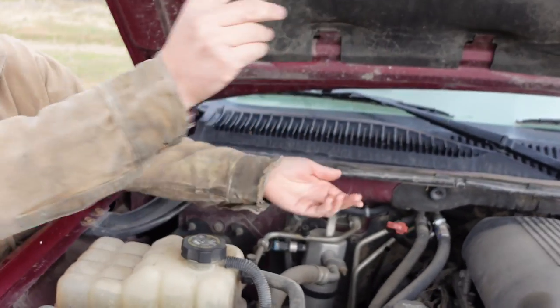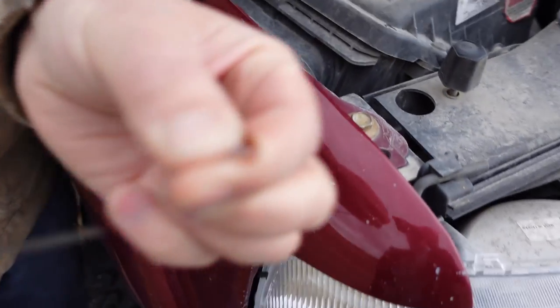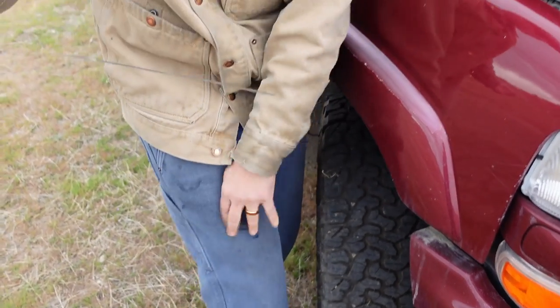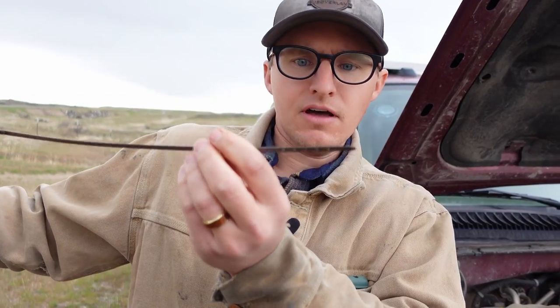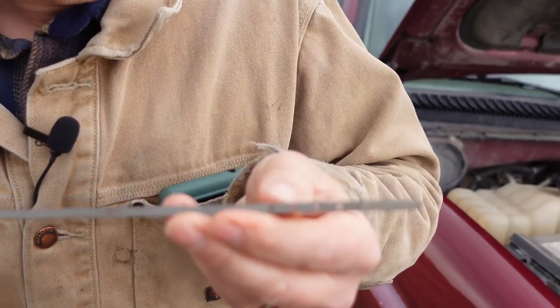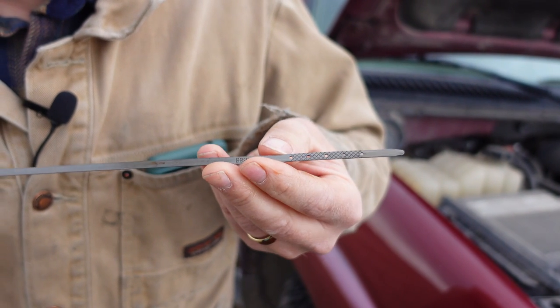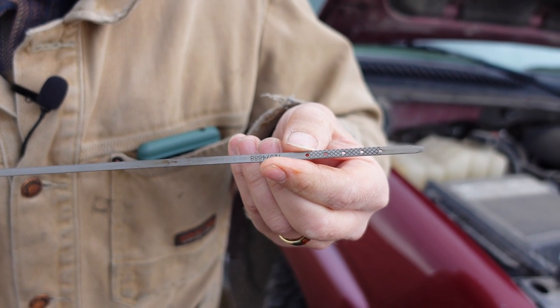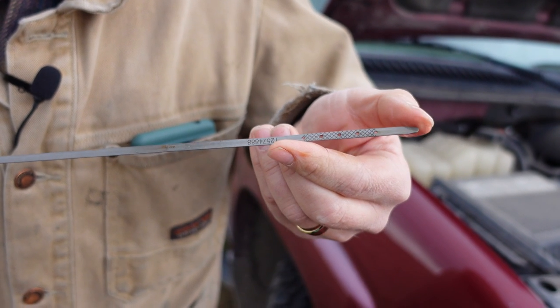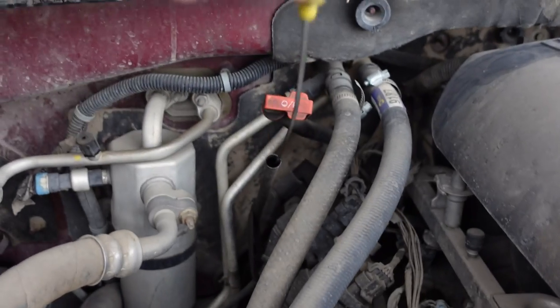The oil dipstick is usually yellow. You wipe it off and check the level — you can see the little holes on the dipstick. It should fill up to the full mark. From the lower hole to the upper hole is about a quart, so if you're not hitting the top mark, you're at least about a quart and a half low. You put it back down the hole to check it.